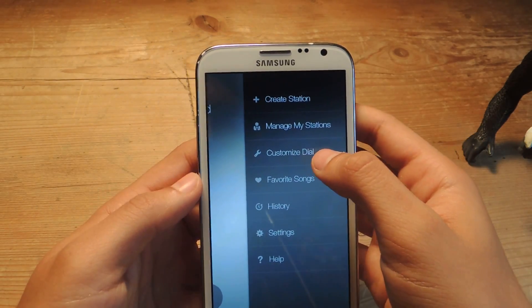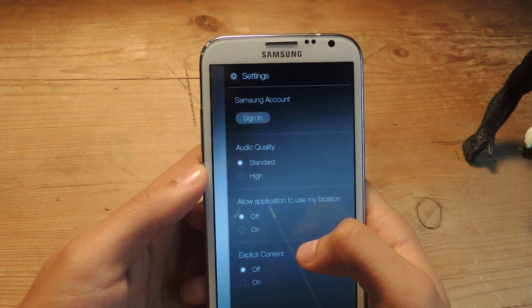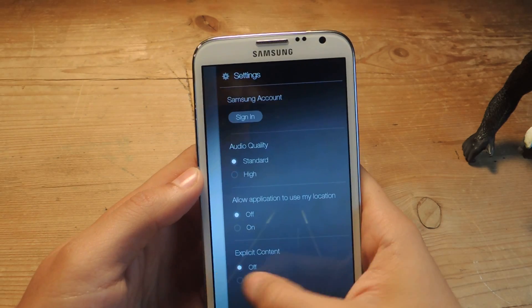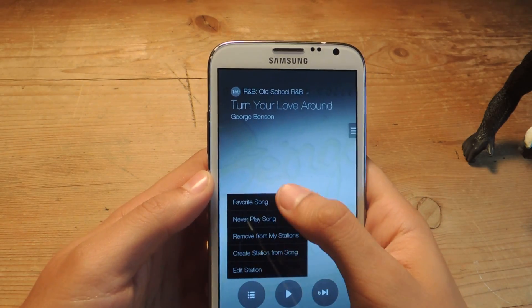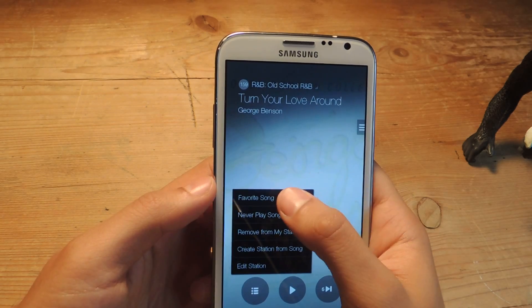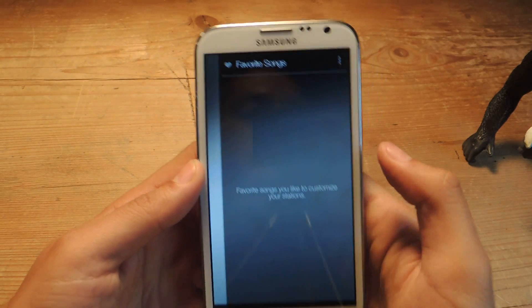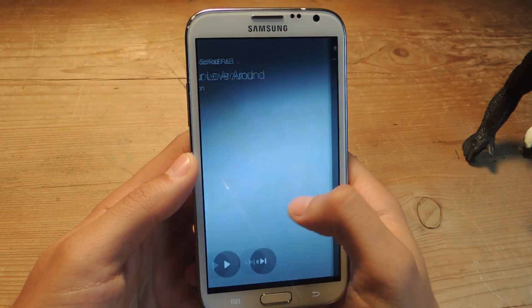There are other settings you can change. If you head over to settings, you can change the audio quality to high, allow location, and also allow explicit content. When you listen to songs, you can press to favorite a song, which you can then view here. If you have any favorites, you can select them to start a new station.